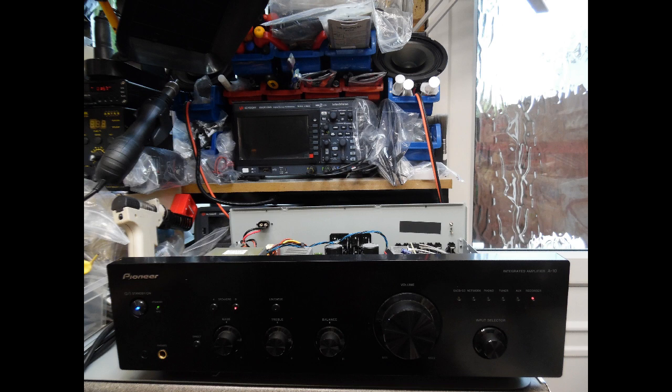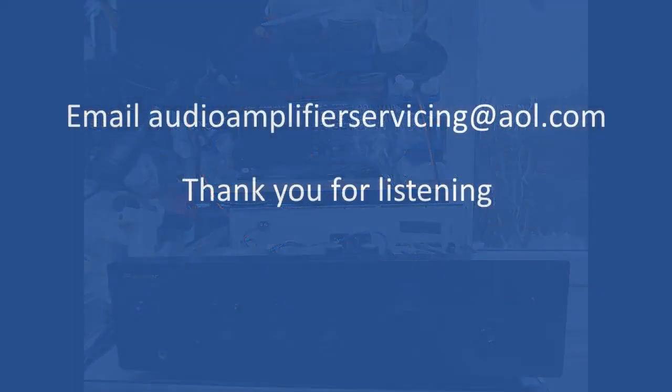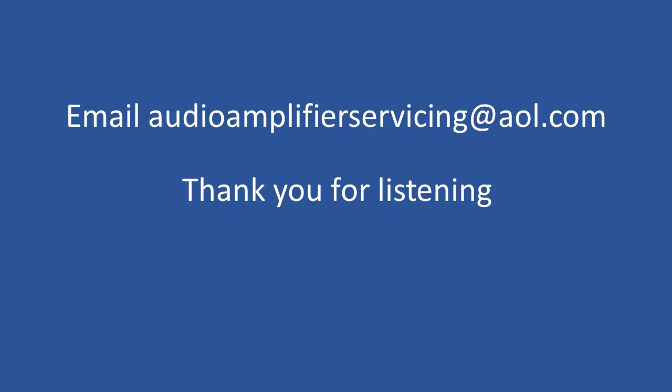That brings us to the end of this repair tutorial. Thank you for listening, and if you have any questions by all means email audio amplifier servicing at aol.com - I'm happy to provide any insight or answer anything you need to know. Thanks again and take care - until the next time, bye bye.